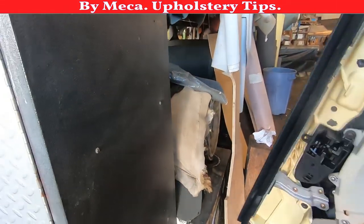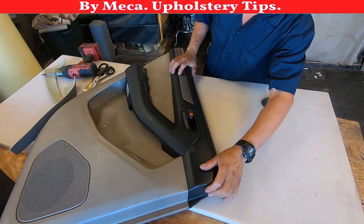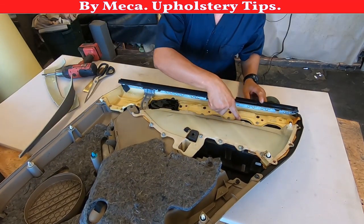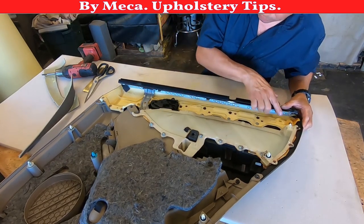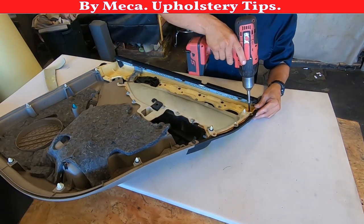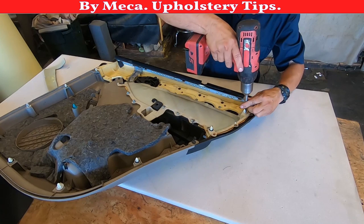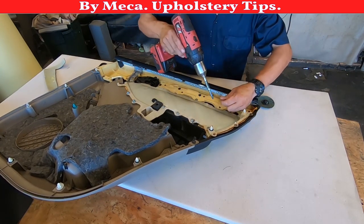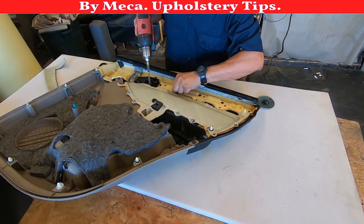I'm going to take it to the table. Here on the table, in order for me to repair that part I have to separate the black piece from the top. How do I separate it? It comes with screws and it comes with some kind of melted clips. First I will remove those screws and then I will show you how you can remove or eliminate those clips.